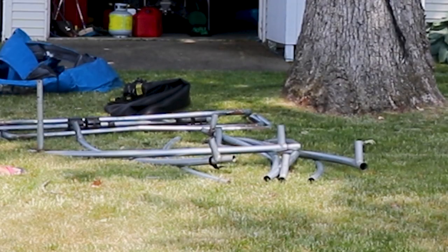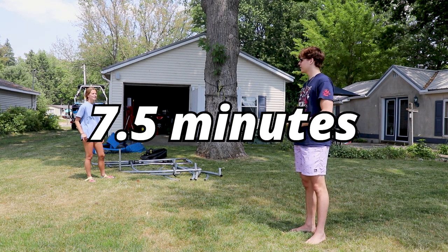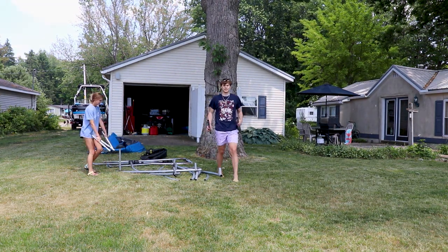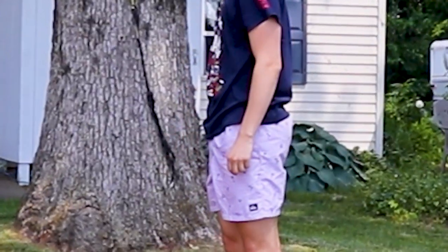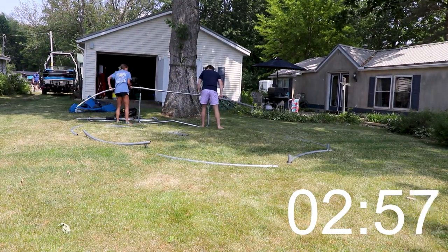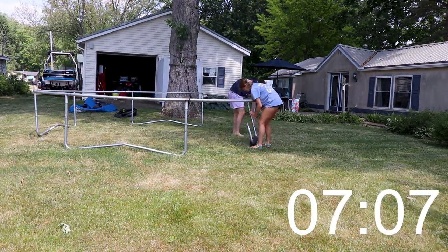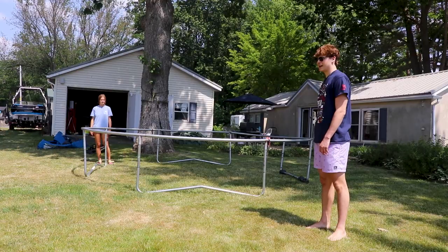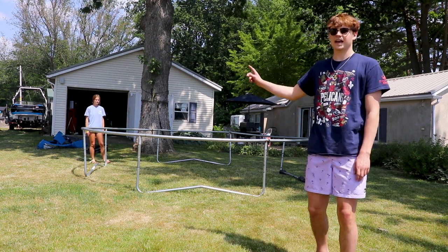We've got the poles shown here and we're about to put it all together. We're going for a record time of seven and a half minutes - I've only ever done it in like 30. We did it! The frame is up, now we just have to put the mat on and the outside thing. My dad is going to put gas in the boat.